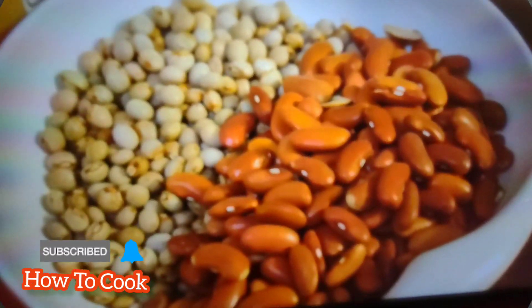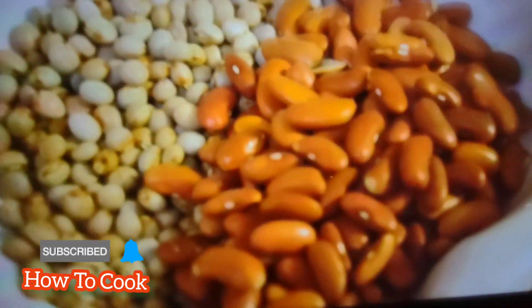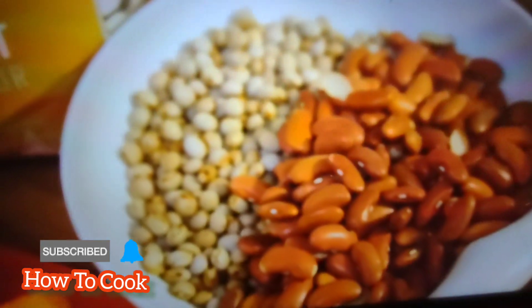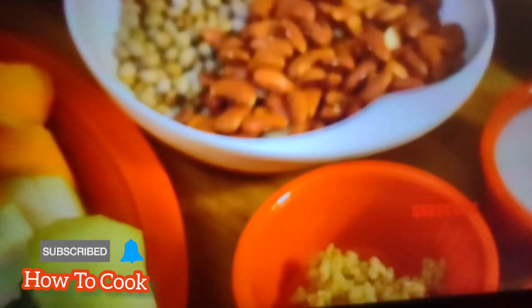Let's talk about our peas. We have some red kidney beans and some dried pigeon peas, or gungu peas. This is what we're going to use for the recipe, cooking from scratch. As far as your veggies are concerned, you can substitute all the veggies of choice. I added chocho, pumpkin, carrot, skedden, thyme, and onion.